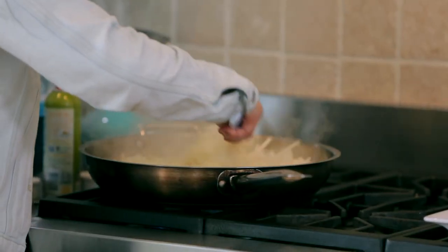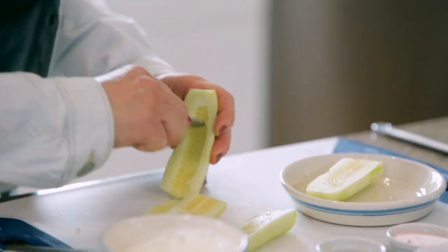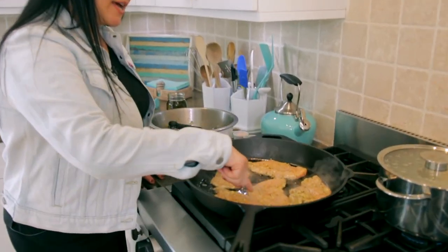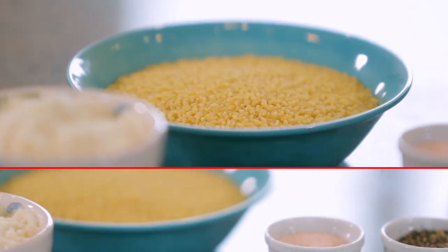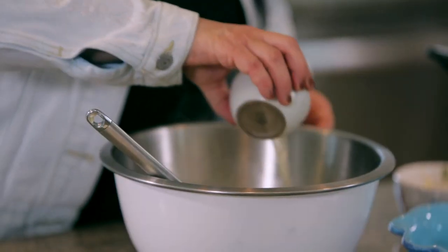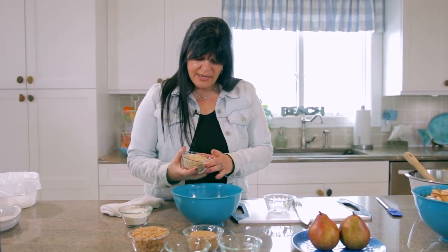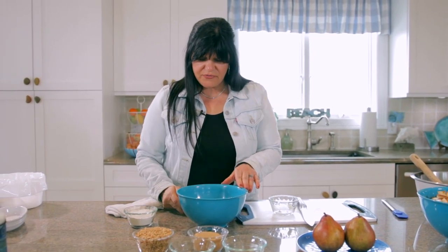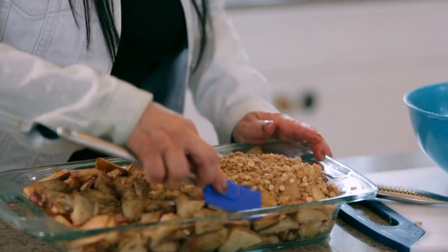Time to check on our onions — they've been cooking for a while. One thing we look for is the edges are starting to turn white, so we know it's cooking nicely. I like to add some of the rough ingredients first. Now, if you're not a walnut lover, you can use pecans.